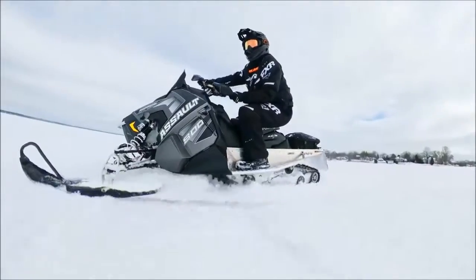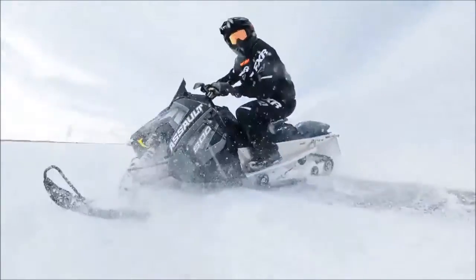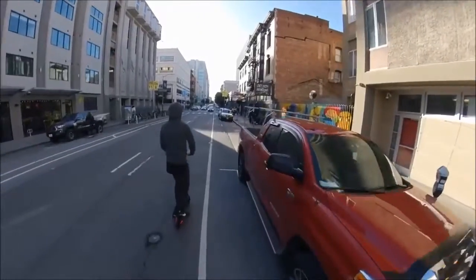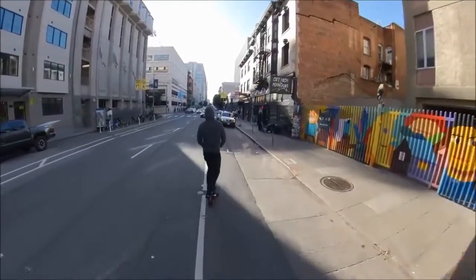Resolution-wise, this will shoot up to 5.7K at 30 frames per second, 4K at 50 frames per second, and 3K at 100 frames per second — some tasty options to get really cool looking stuff. As for stabilization, you can see me riding the sled on bumpy hard-packed snow and ice and it's pretty smooth. The stabilization is pretty on par with the Hero 7. I still think the Hero 7 takes it home in that category, but the battery life and image quality I kind of prefer to the GoPro.